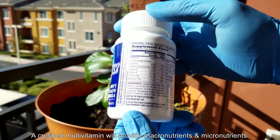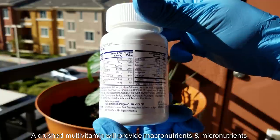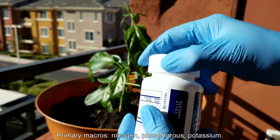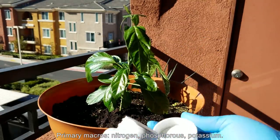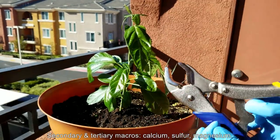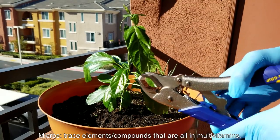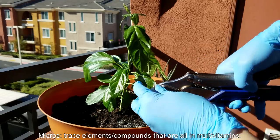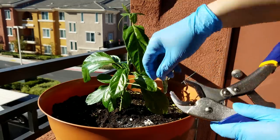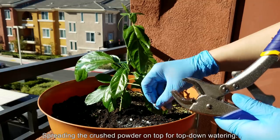First things first, I'm going to fertilize. I'm going to take a crushed multivitamin to provide macronutrients and micronutrients. I eat one of these every day — they really help with my eyesight. If I don't take multivitamins my eyes get tired; I have contacts in all the time, and without vitamin supplementation my eyes just get tired at the end of the day. But anyway, that's for me — these are for my plants. Just one vitamin pill — it's got a lot of calcium carbonate in it, but I'm going to spread the crushed powder.